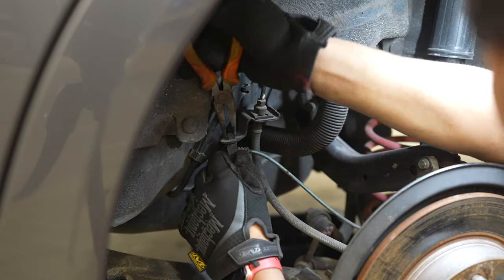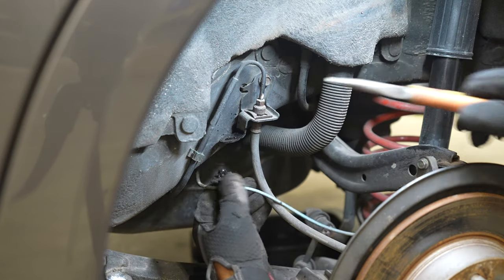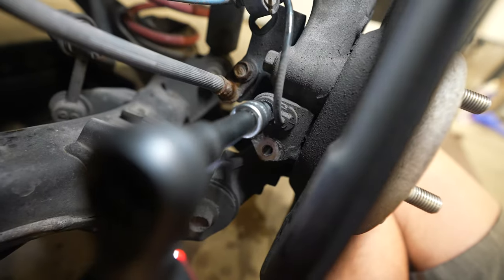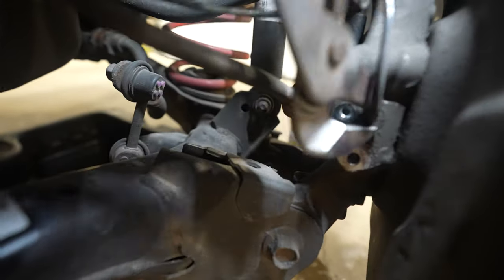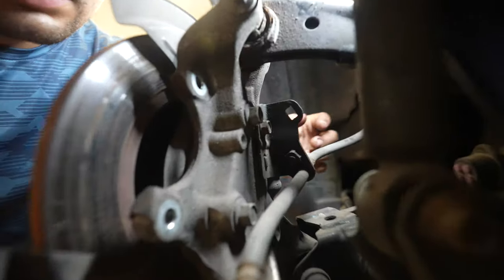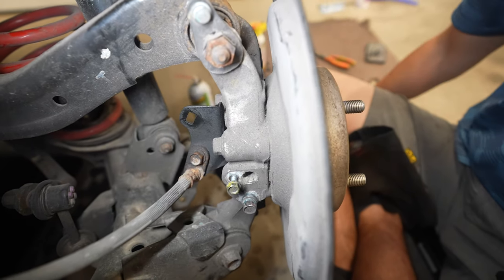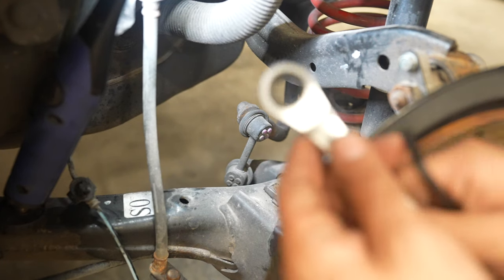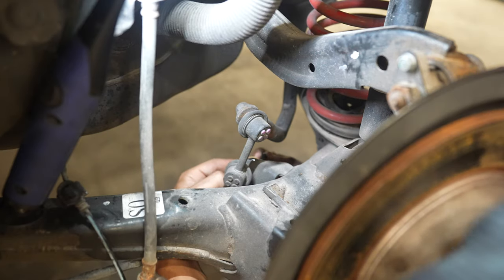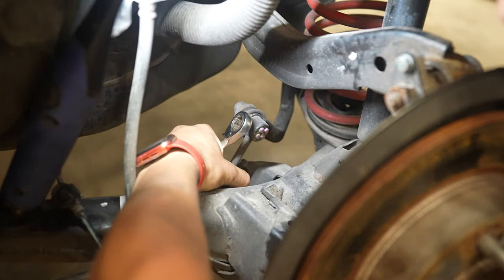To remove the wheel speed sensor, spray silicone lubricant on the plastic clips, then pinch the tabs with needle nose pliers to slide it out from the two brackets. The sensor is secured into the rear knuckle by a single 10mm bolt. Once removed, grab pliers or channel locks and wiggle the end of the sensor until corrosion loosens and you can extract it from the hole. On the back of the knuckle there's a bracket where the wheel speed sensor was bolted — also the brake line bracket — secured by a 10mm bolt. To disconnect the rear end link, use a 14mm open-ended wrench along with an allen key.